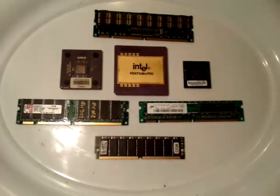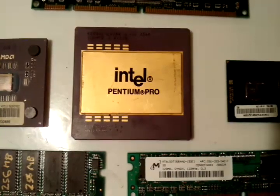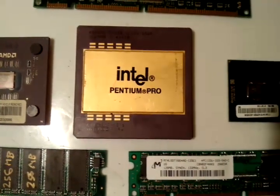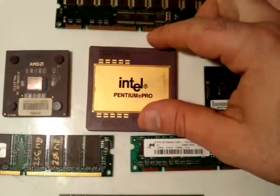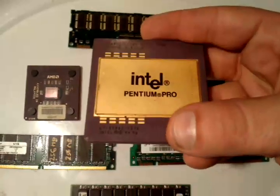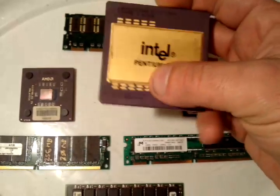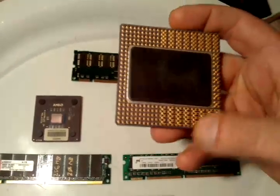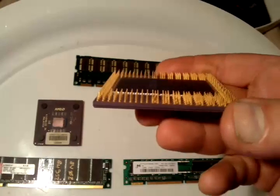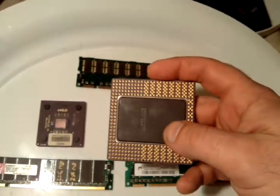The majority of the gold from your computers is right here. This is an older CPU — it's an Intel Pentium Pro. This CPU actually has about two to three grams of gold in it; it's the highest of all the CPUs ever made. I came across a batch I purchased the other day. If you take a look, this is a very nice gold plate on top. You can tell there's gold on the top, bottom, and on the back on the pins — you can see how beautifully plated that is.